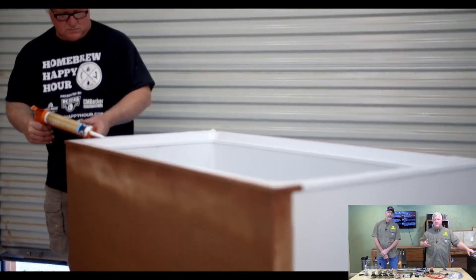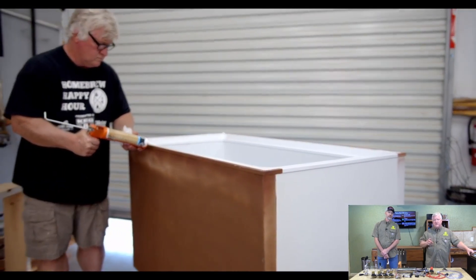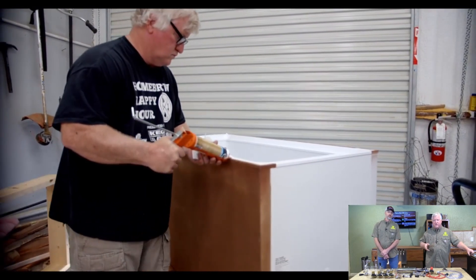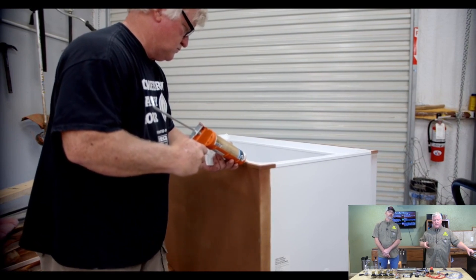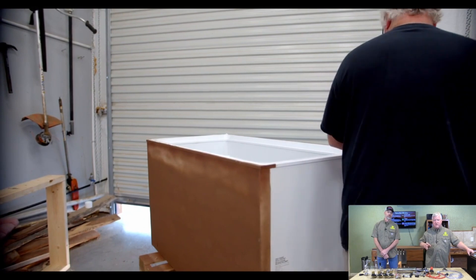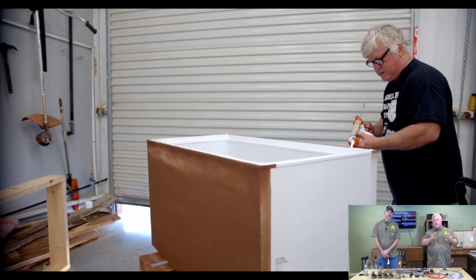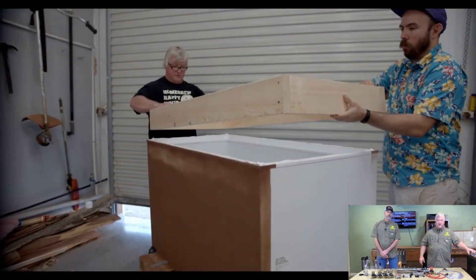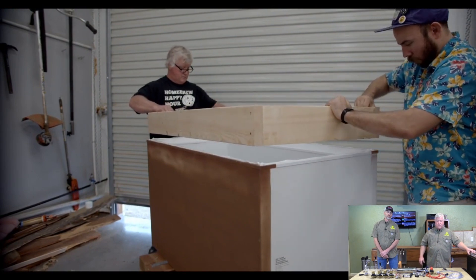Next I do some silicone caulk. I bought the best silicone caulk I could buy because I'm not even going to use a whole tube and I want to make sure I don't get mildew or have any issues in the future. I get plenty of it on for a good adhesive quality as well, because that's what's going to hold that collar in place until you get your facial boards — the trim boards — on at the end, and then that will take over holding it more.